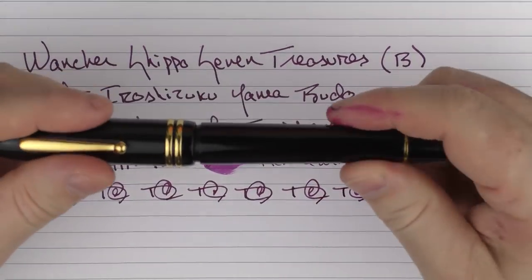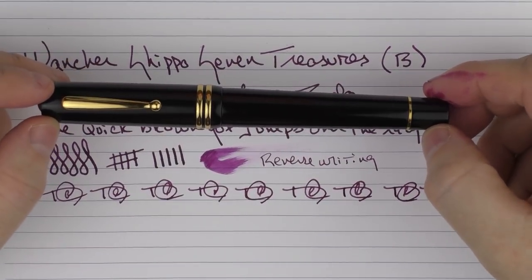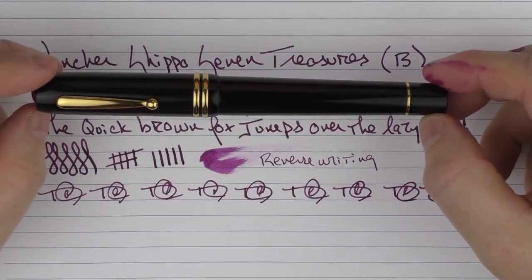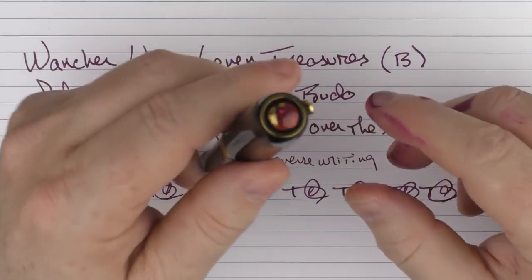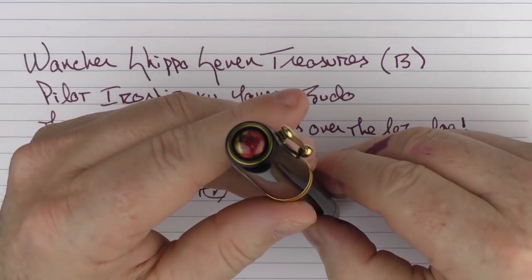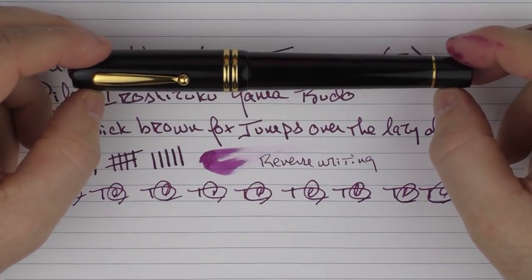So there we have the Wancher Shippo Seven Treasures. I'll be interested to see how this Kickstarter goes because it's an interesting pen. It's a piston filler, it has some classic looks, and it even has a little bit of color here on the end that looks very nice. So until next time, thanks for watching and I'll talk to you later.